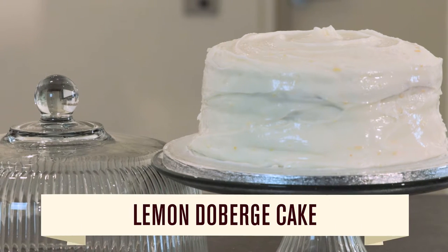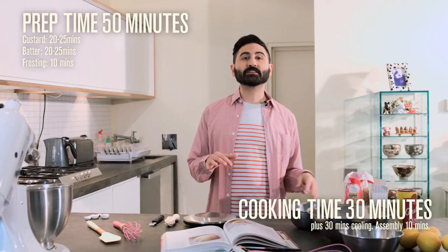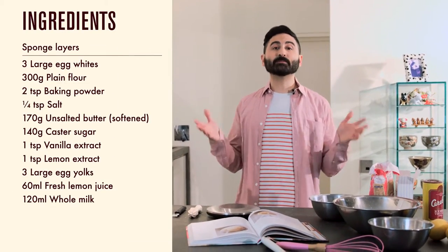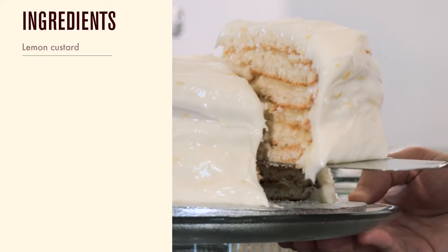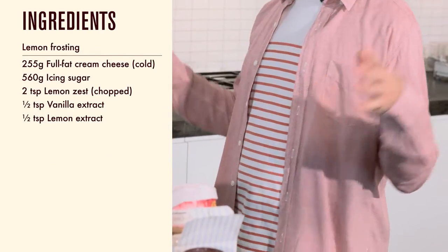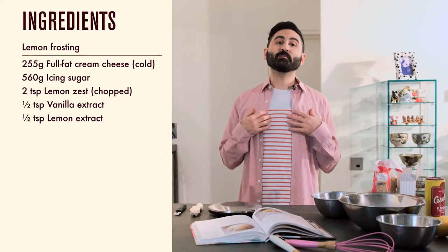Dobos cake is a really popular cake in New Orleans. It was adapted from a Hungarian cake called a Dobos torte, and it's made from lots of little layers sandwiched between the most amazing custard, then covered in a buttercream and sometimes a glaze. Chocolate is the most common flavor with lemon a close second, and in New Orleans it's common to see bakeries selling half lemon and half chocolate cakes put together to form a whole Dobos cake. Today I'm going to be making a zingy lemon Dobos cake.